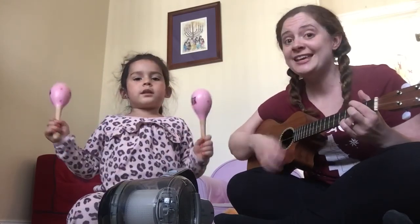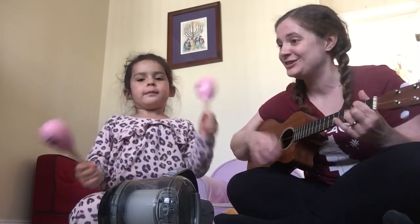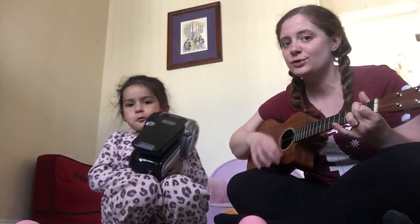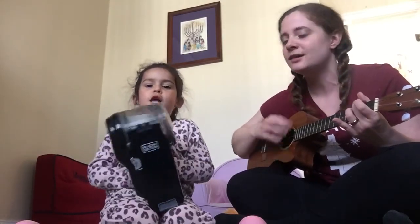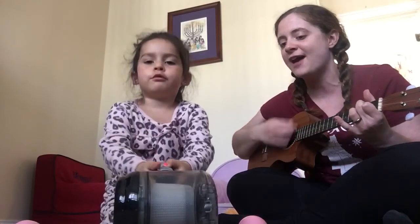Ready, chorus. We've got a new vacuum. It's really cool, it goes G. Underneath the stool. Okay, vacuum solo. Ready?